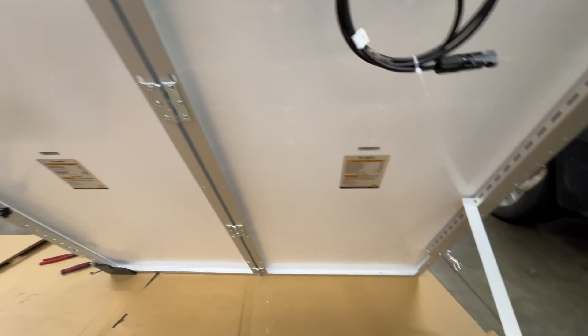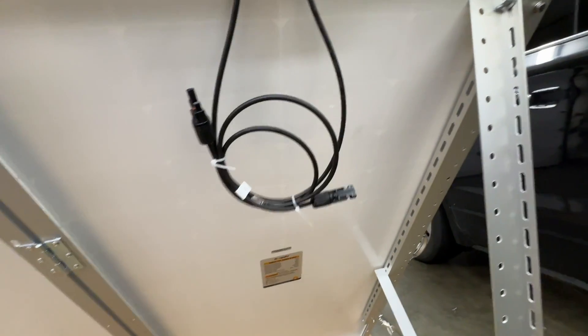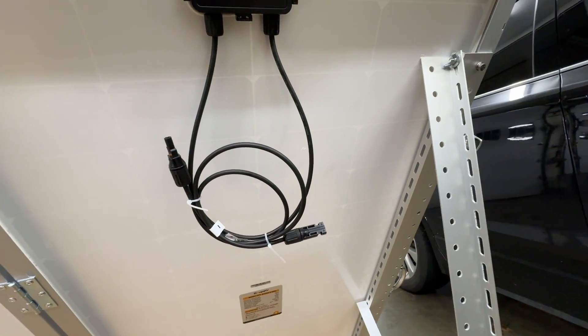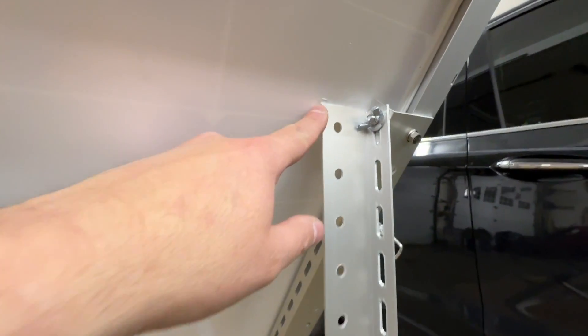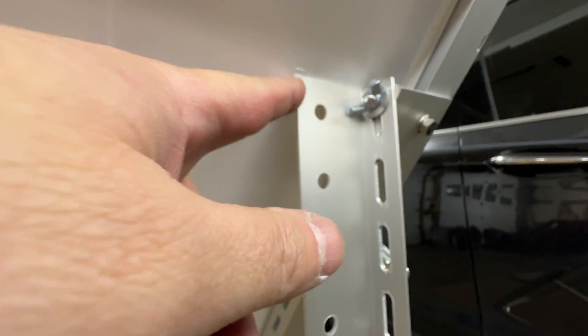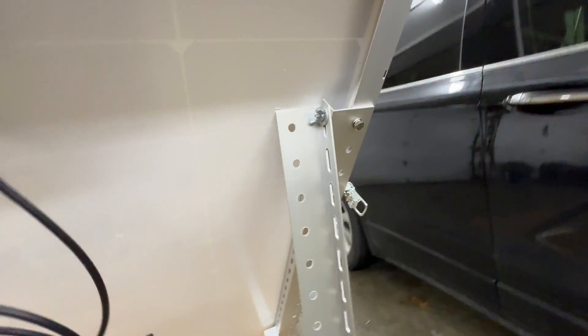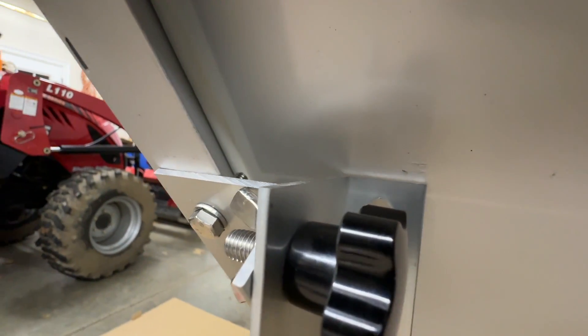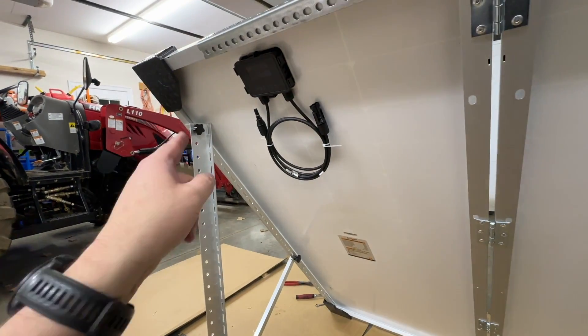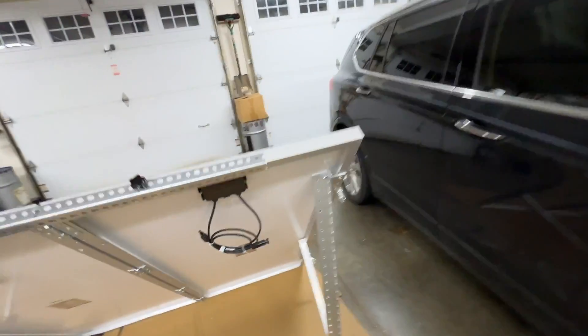I can run these either in series or parallel to charge up my batteries. I just noticed something — I've got some rubbing there, so I'm going to have to adjust that. I'll need to trim those corners off so it fits a little bit better.